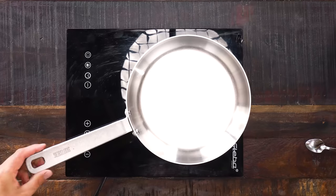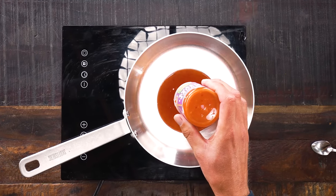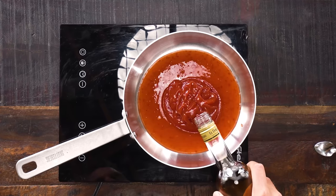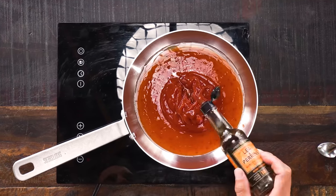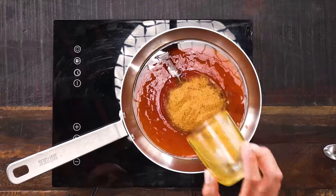While we wait for the rib fingers to smoke, I'm going to show you how to make my latest creation: the Tweety barbecue sauce. I heat up my cast iron pan, then add half a cup of chili sauce, half a cup of ketchup, two tablespoons of rum, a tablespoon of Worcestershire sauce, and a tablespoon of Tweety barbecue rub. Mix that all up.